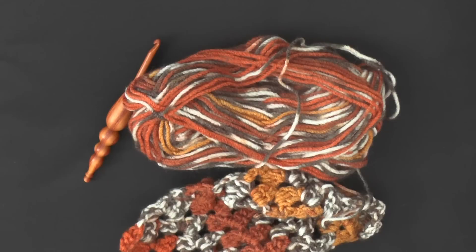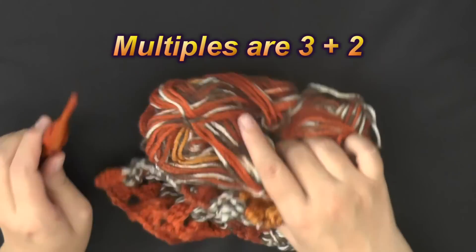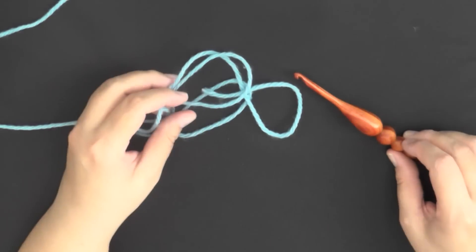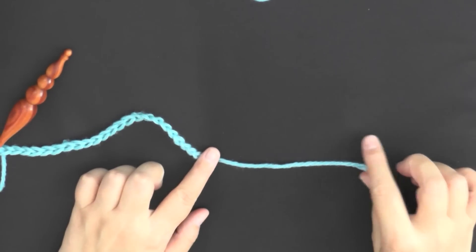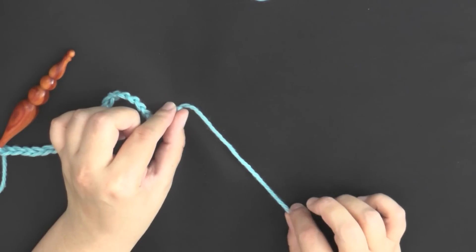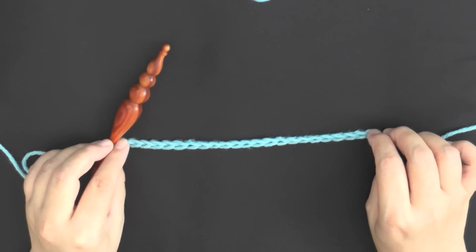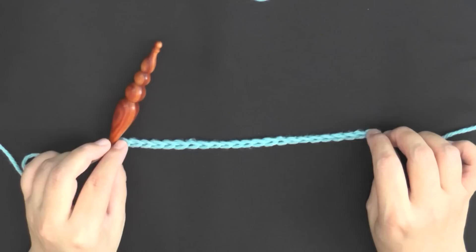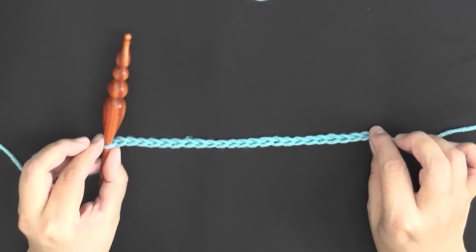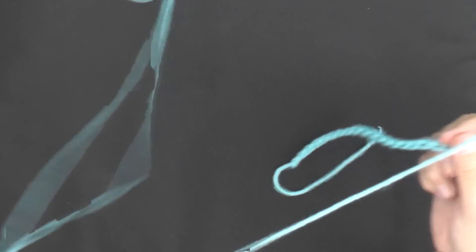This stitch is worked in multiples of 3 plus 2. For the purposes of this tutorial I'm going to be using a bit thicker yarn just so you can see the stitch really well. I created my slip knot a little bit further down so I have a tail I can hide in later, or you can add fringe and just add it into the fringe. I went ahead and chained in sets of 3 until I had 21 stitches, then did my plus 2, giving me a total of 23 stitches. Make sure you don't chain tightly — do it kind of loosely, but not real loose.